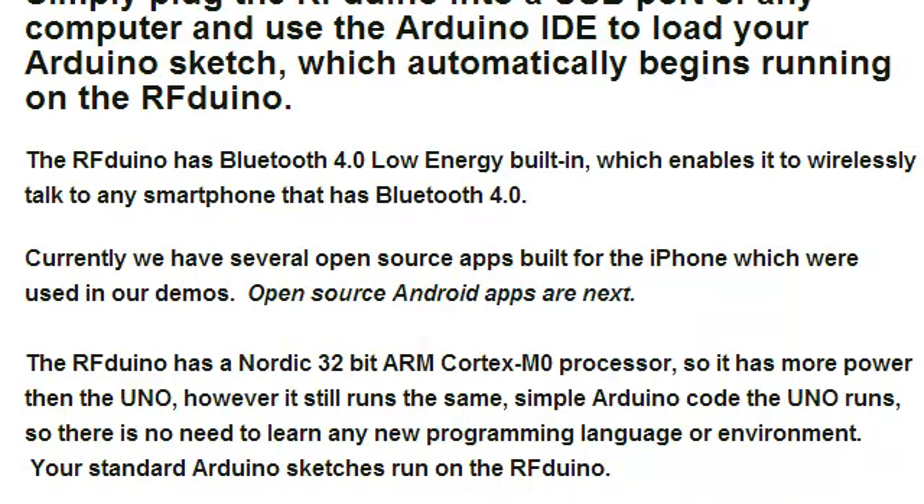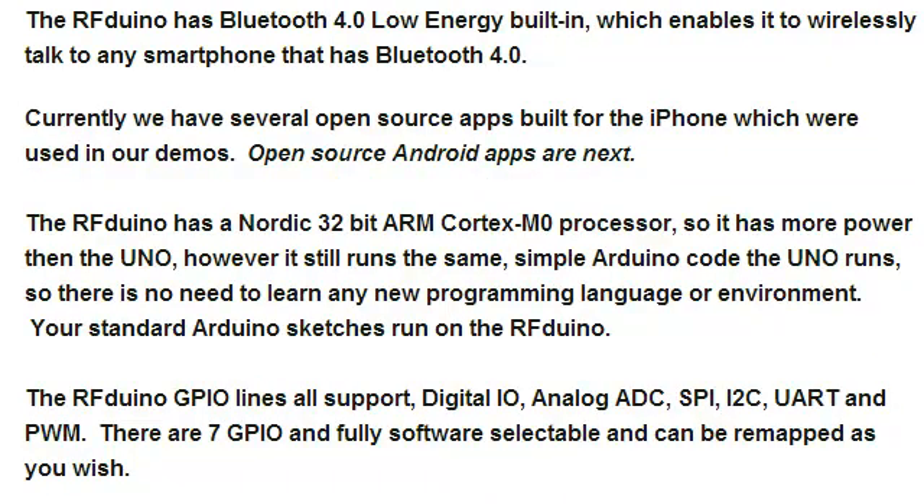A word about the demos shown in our other videos: they happen to use the iPhone because it was the first device we picked up and worked with. We have intention of supporting other devices in the future, and the code on the iPhone side as well as other devices is all open source and free for extensions. There's nothing limiting it from working with Android — it just happens to be that we haven't done it yet, and anyone in the open source community is free to do so as well.